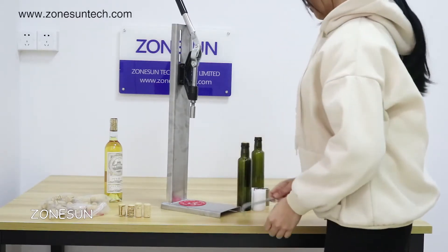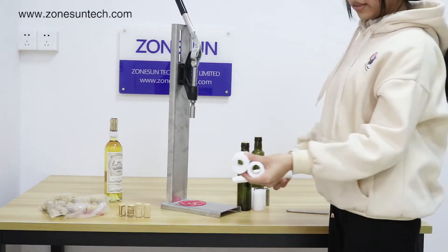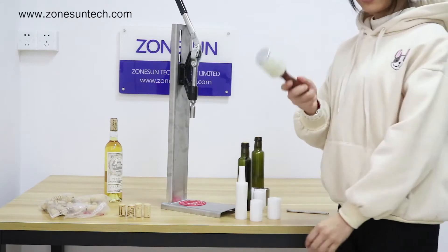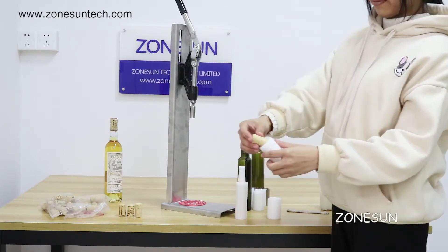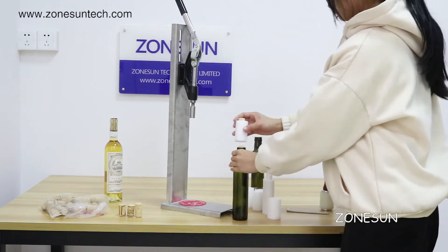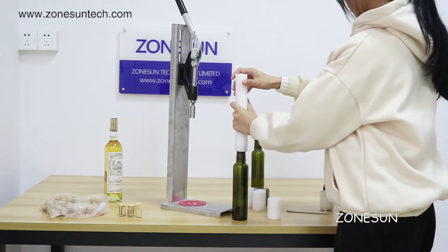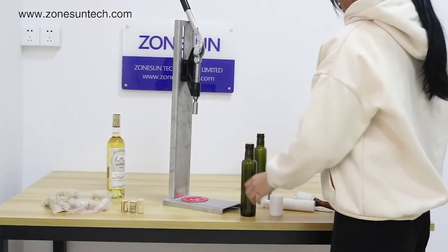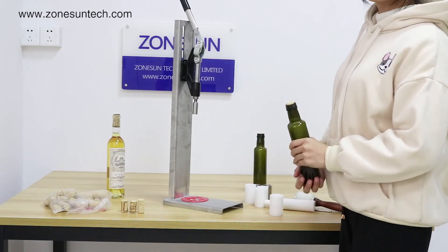There's another method to press the cork into the bottle — you can use a hammer. The usage is the same. The effort of the two levers will be the same, and the machine will be more efficient. That's all.